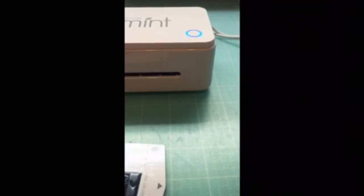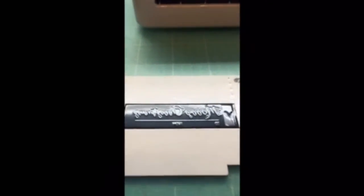Here's the finished stamp. You can already see the design and stuff in the stamp itself.